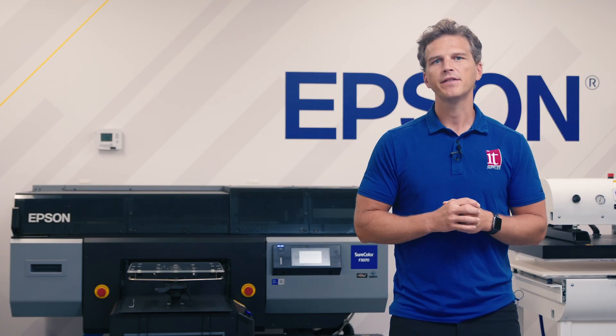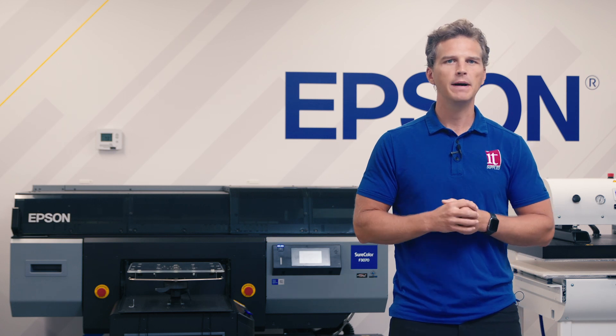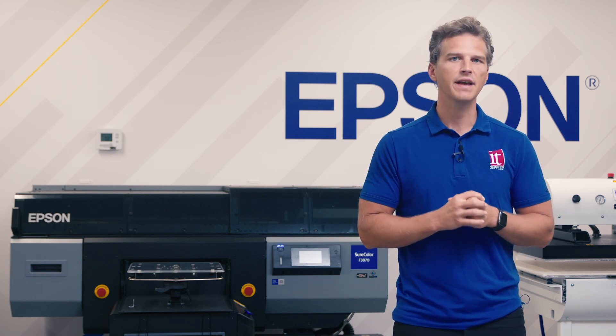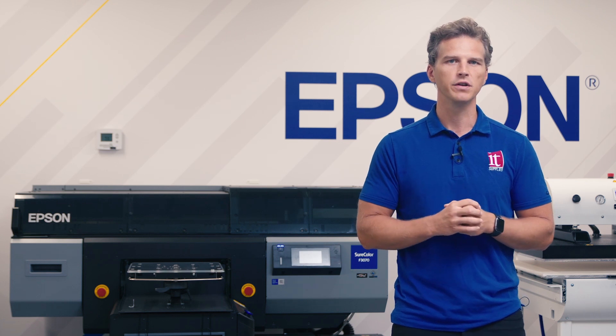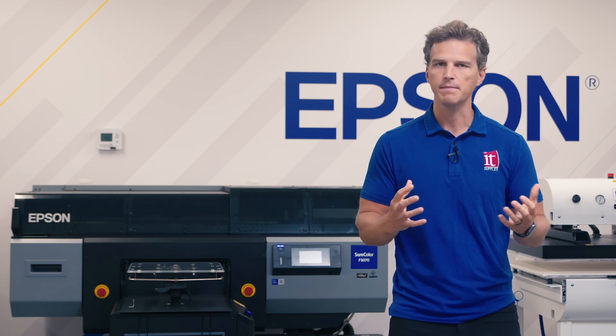Last month, Epson announced the Epson F3070 Max. There's been a lot of confusion about what exactly an F3070 Max is and how it compares to the F3070 that's been available for the past few years. Today we'll set the record straight on what new features are added to the Max and what is myth.